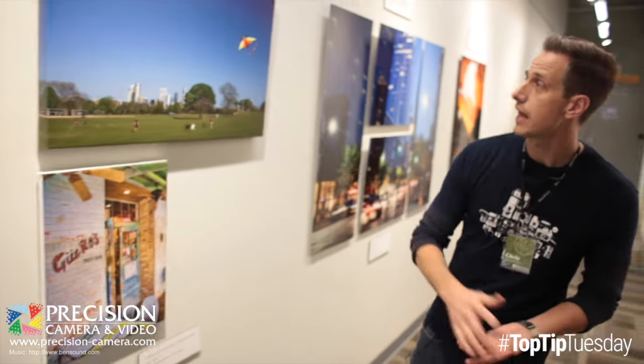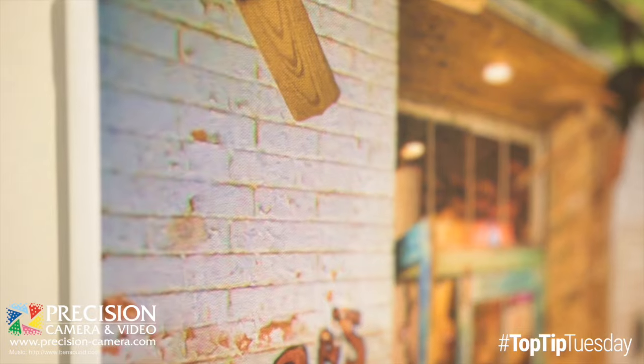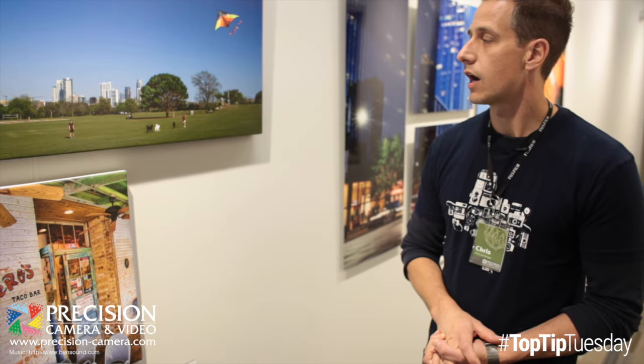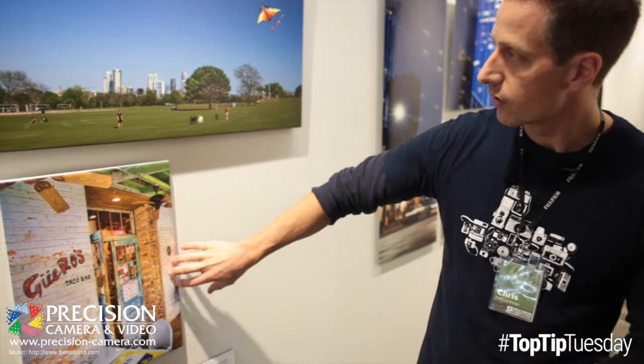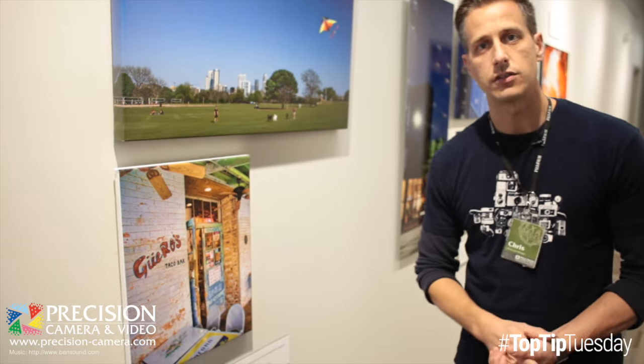We specialize in canvas — we have for quite a while now. We've stretched these all in-store here, in house in our framing department. We offer archival canvas media; we can stretch it for framing. This is a gallery wrapped option where the image wraps around the edge, and that's delivered ready to hang.